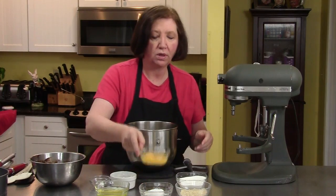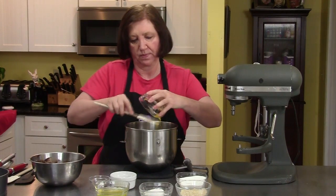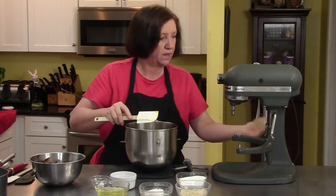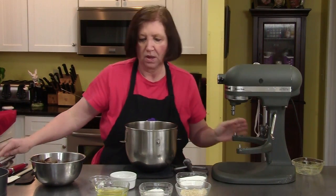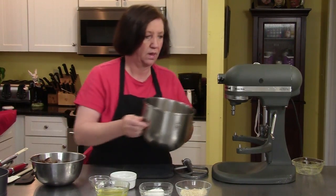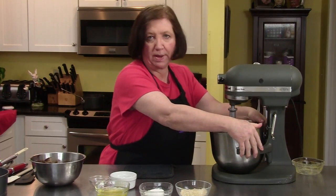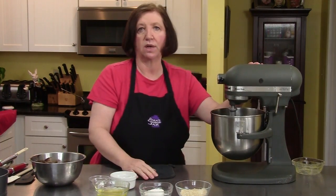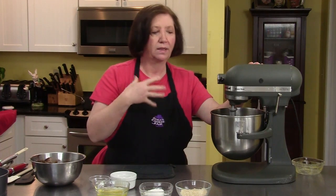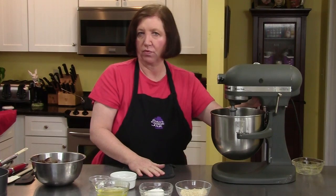I have four large egg yolks, which I'm going to put in my mixer bowl, along with one half cup of regular sugar. And now I'm going to mix this on the mixer until it becomes very light and very pale yellow. It's just going to take about three or four minutes.